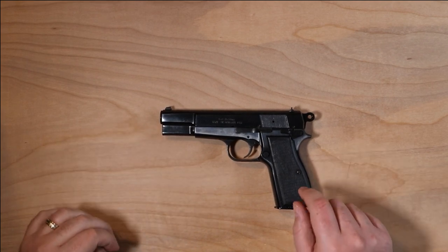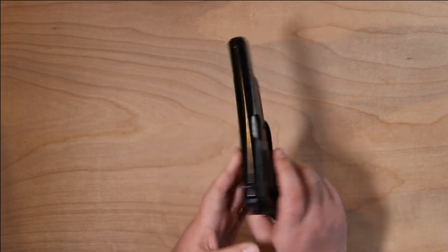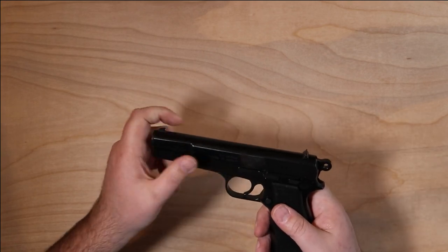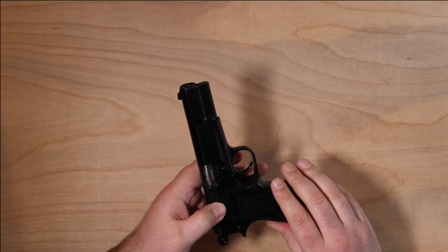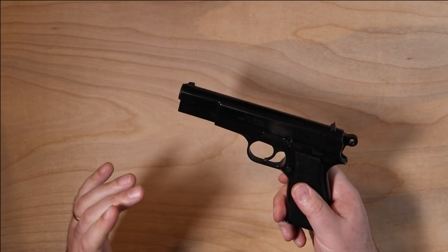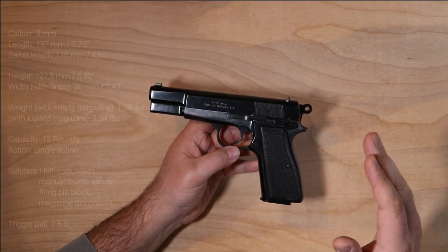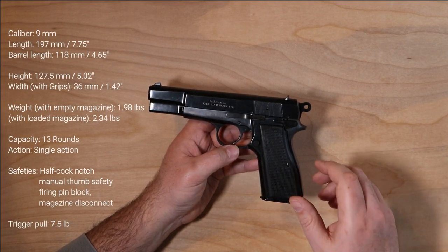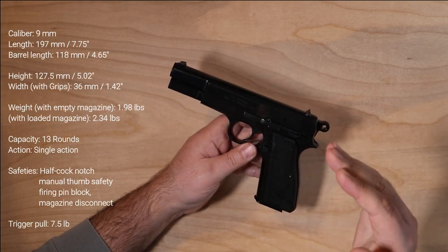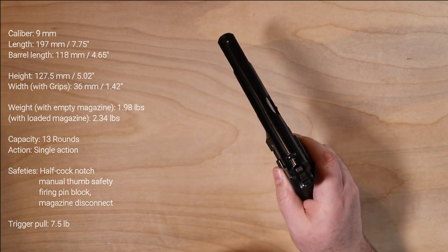Here she is — the FEG High Power, made in Hungary. This was imported by Interarms, but there are a lot of different importers that have brought them in over the years. You'll see varying degrees of wear on a lot of these online. Some had issues — the extractor spring might be too weak — but all pieces that can be replaced. This is based on the Browning Mark 2, and the majority of the pieces are interchangeable, with some slight differences.